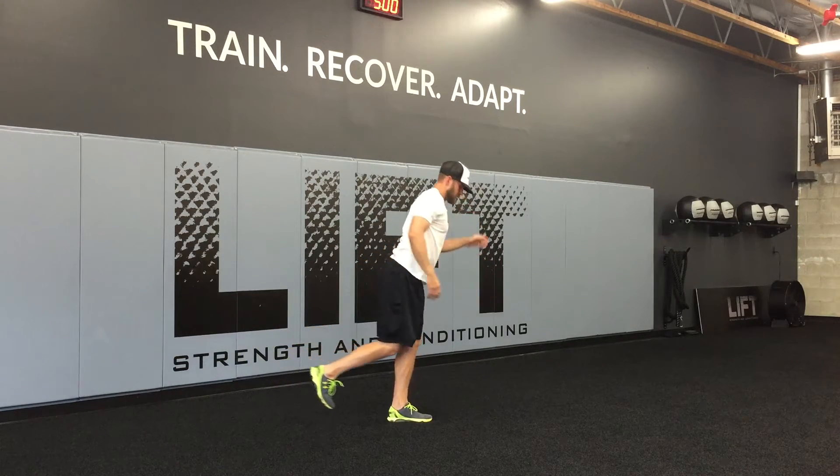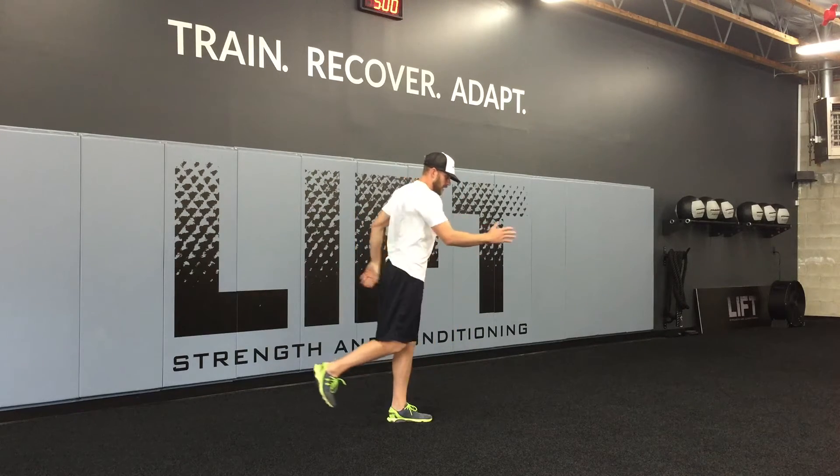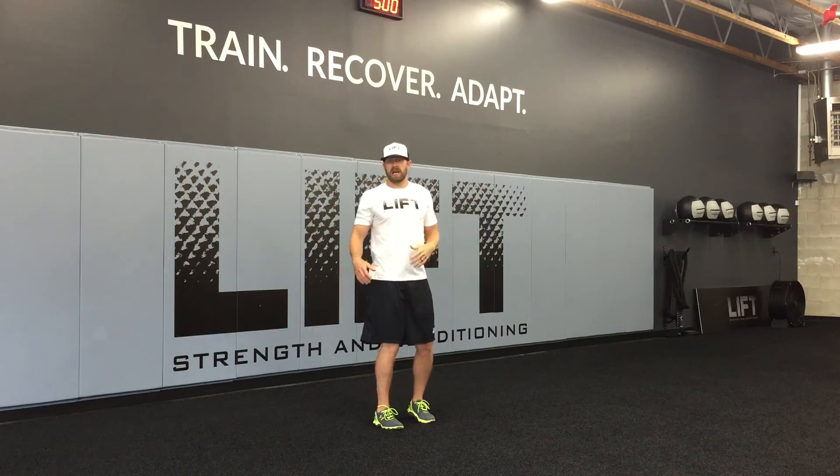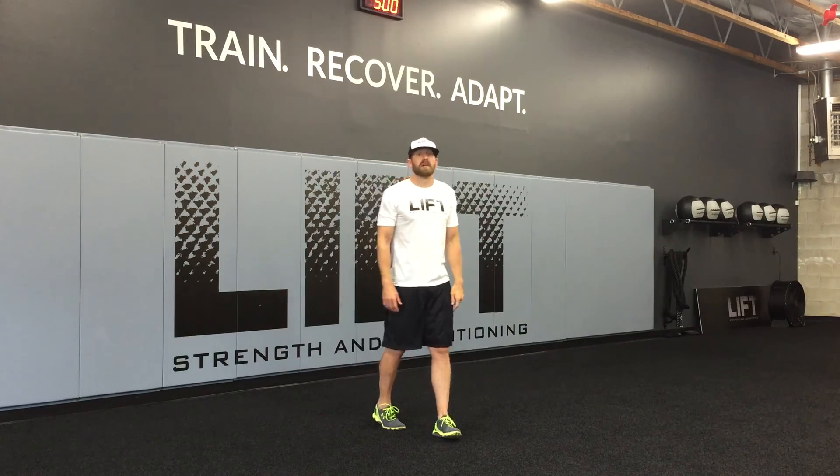So I reach here, stand, bring the knee to the elbow again. A good goal for this would be to make it through that set nice and steady, under control, without putting that other foot down — going for 8 to 12 reps.